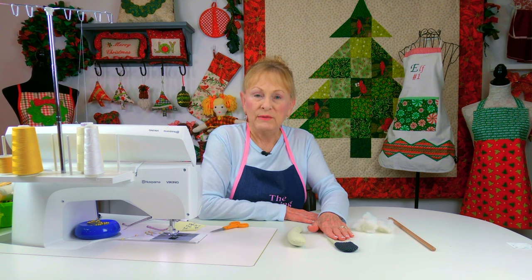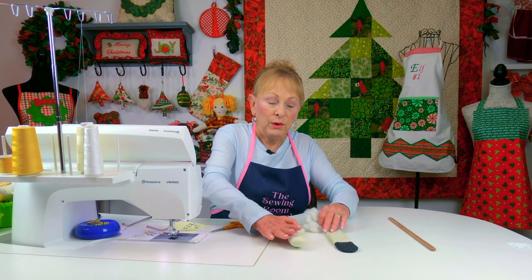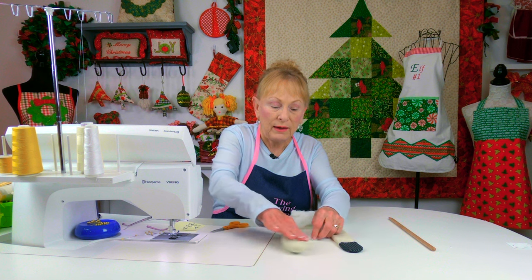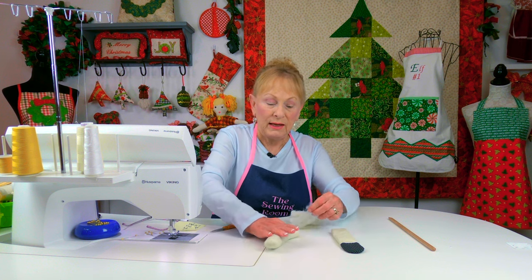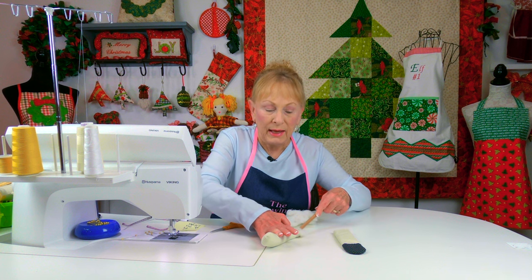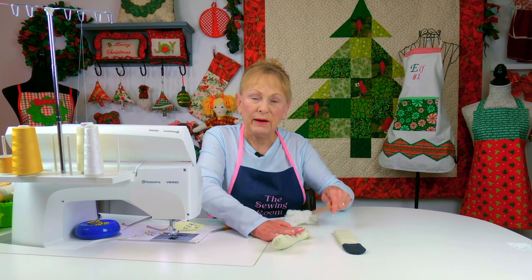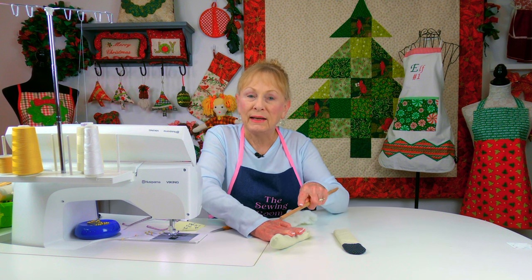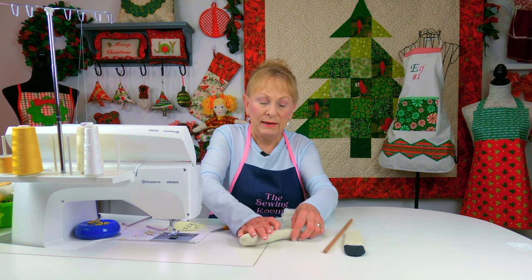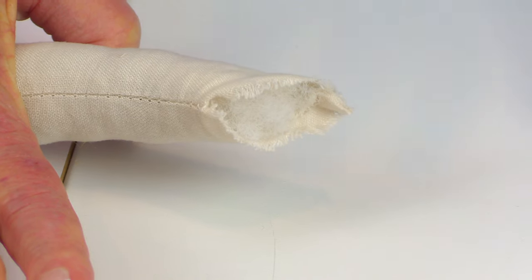After stitching your arms and legs together, take your polyfill stuffing and begin to put it inside. For the arms especially, take small pieces, break it up a little bit to soften it, then insert it into the arm area. Take your dowel and push it all the way down to the end — really pack it in tight every time you insert some stuffing. Keep packing until filled, but leave at least a half inch at the top of the arm that is not stuffed.